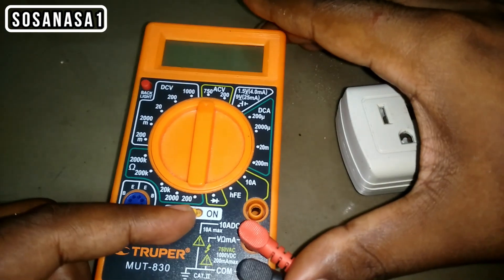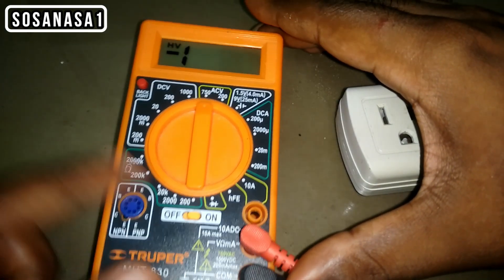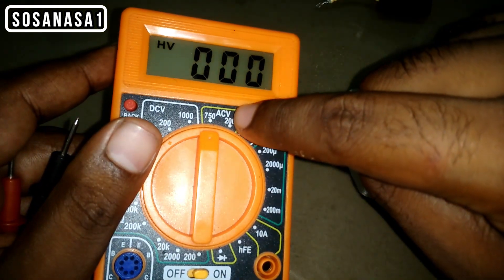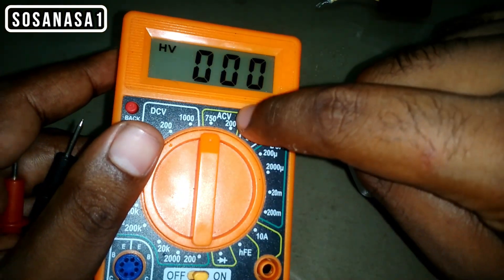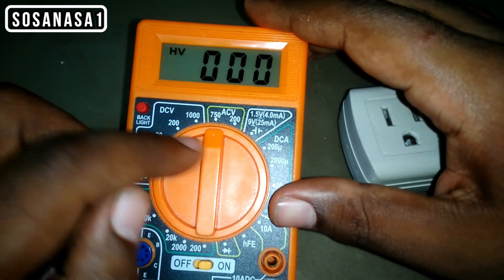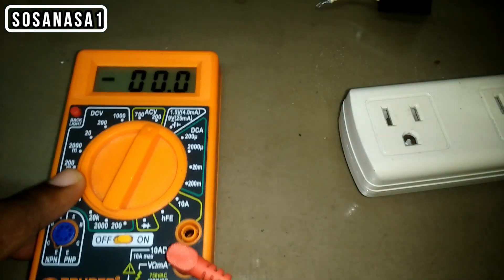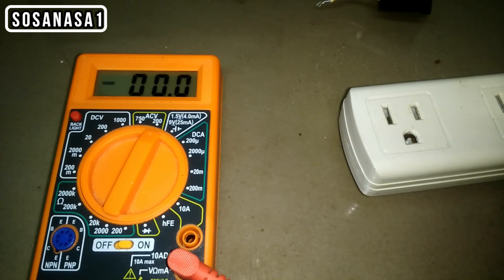The first step is to turn on this digital multimeter in AC voltage mode. Inside that mode, we are going to choose 200 volts. This is the voltage limit.